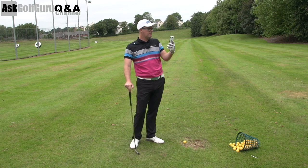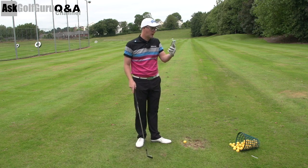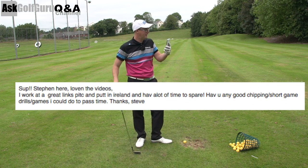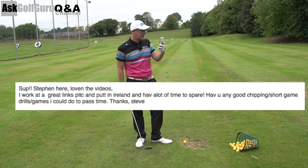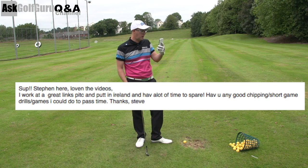We've got a message here from Steve from the Ask Golf Guru app. Stephen here, loving the videos. I work at Great Links Pitch and Putt in Ireland and have a lot of time to spare. Have you any good chipping or short game drills, games I could do to pass the time? Thanks Stephen.